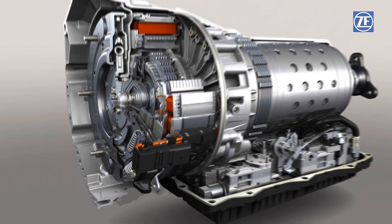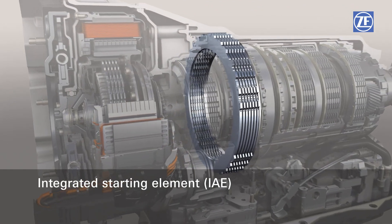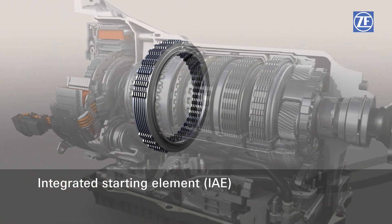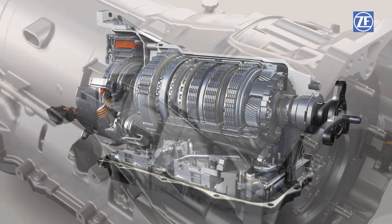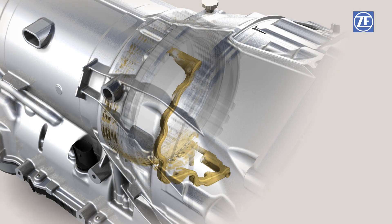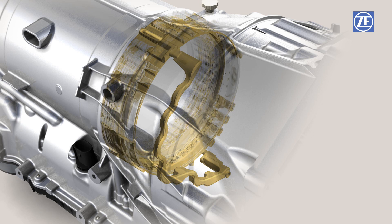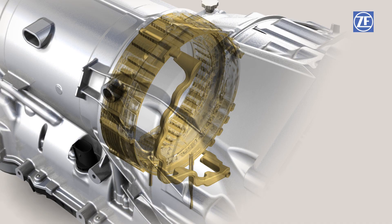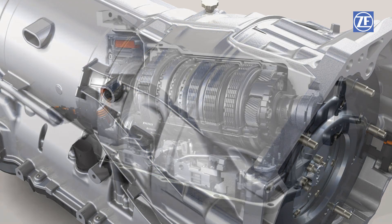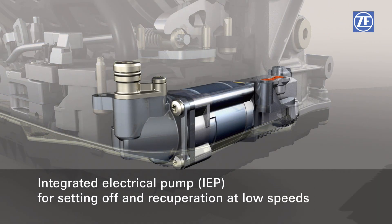A clutch already available in the 8-speed automatic transmission was redesigned into an integrated starting clutch for the full hybrid. Optimized, it provides maximum starting torques of up to 550 newton meters with the highest degree of starting comfort. To ensure the high performance of the starting element, an innovative surface cooling system was developed specifically for use with the hybrid transmission. With this cooling system, a separate cooling oil current is pumped from outside through the clutch disc to the interior, achieving optimal cooling of the starting element.